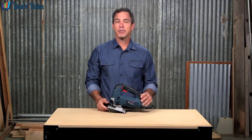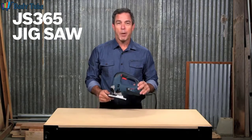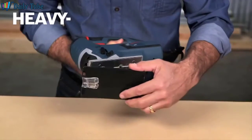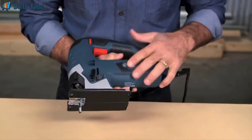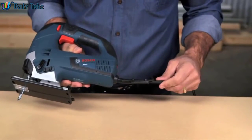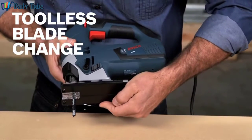Bosch invented the jigsaw category back in 1946, and the company continues to lead the industry. The Bosch JS365 6.5 amp top handle jigsaw represents that heritage well. It starts with a die cast foot plate with a steel insert and a plastic overshoe for added durability and protection of the work surface. An onboard bevel wrench is included, and a tool-less T-shank blade change system provides fast and effortless blade installation and removal.